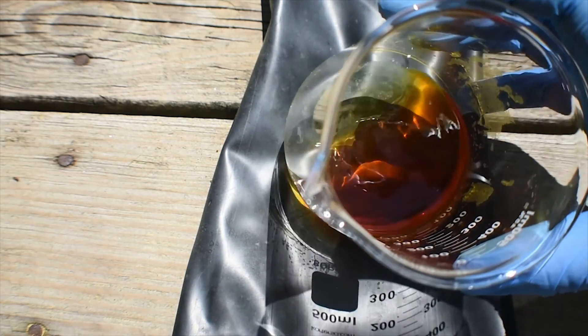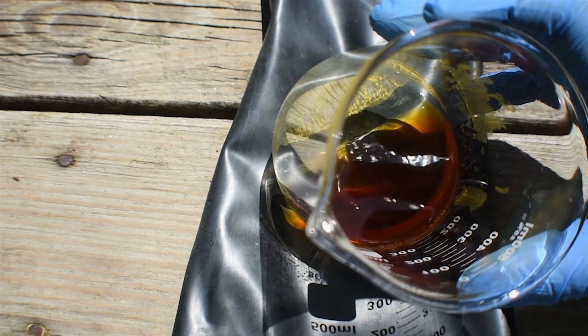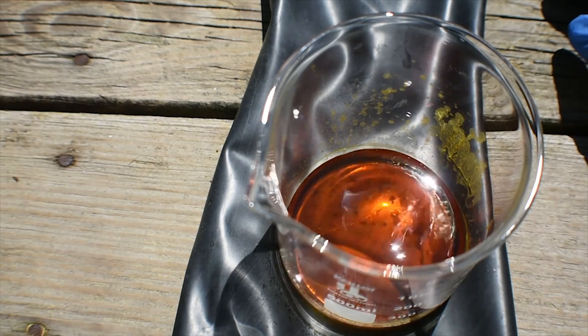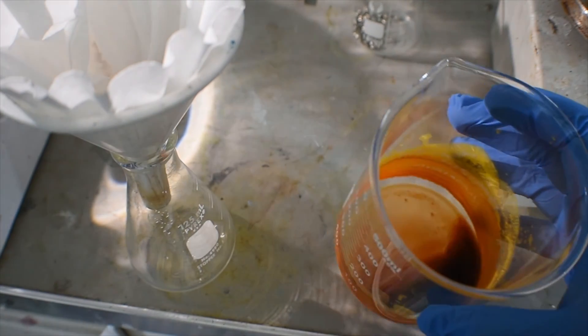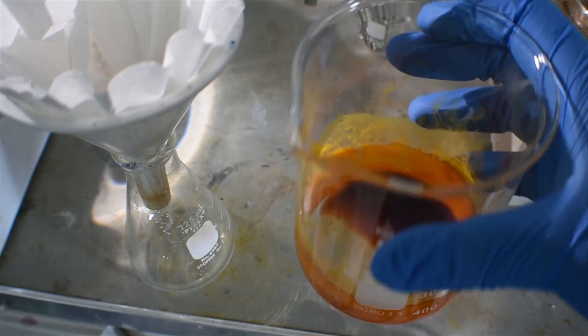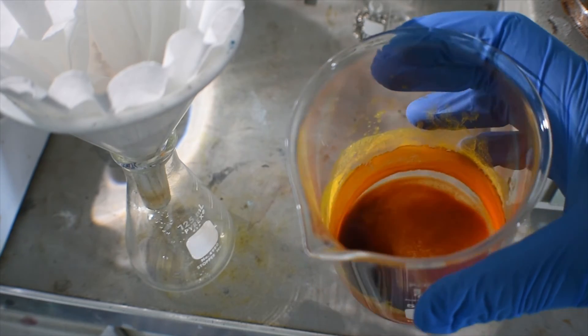If we tip the beaker up a little bit, we will be able to see the stannic iodide crystallize out as the chloroform evaporates. As more chloroform evaporates off, more will crystallize out from solution. Under the dark chloroform layer, we have this nice bright orange powder. All we have to do now is filter this off and the chloroform will evaporate, and we're left with a dry powder. I'll try to do this quickly to minimize any hydrolysis of the product from atmospheric moisture.